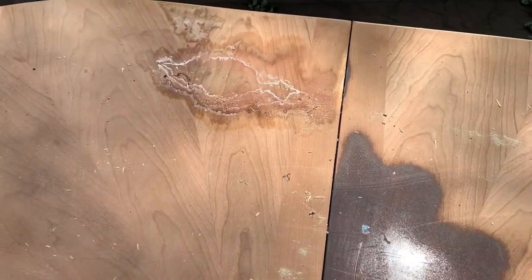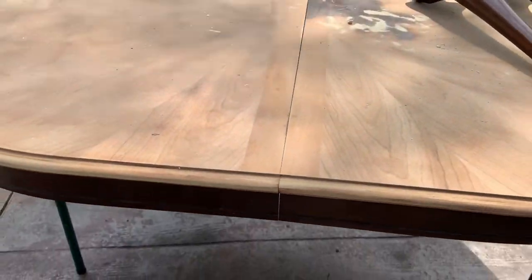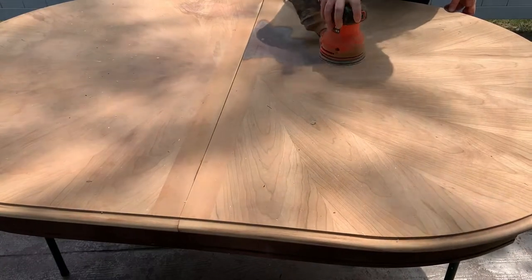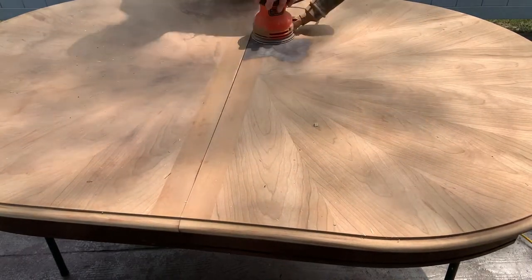In this video I'm going to share with you how I give this beat-up dining room table a complete transformation. I want to show you all the steps I took to get it from looking like this to looking like this. Let's flip it. I started this project a couple of weeks ago, so I started sanding it before I was recording.